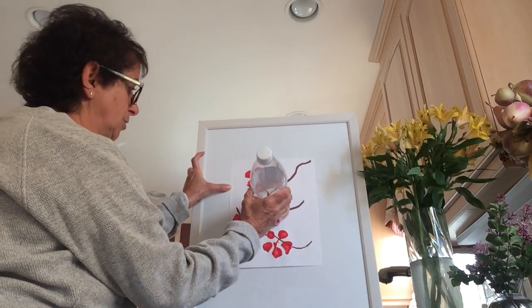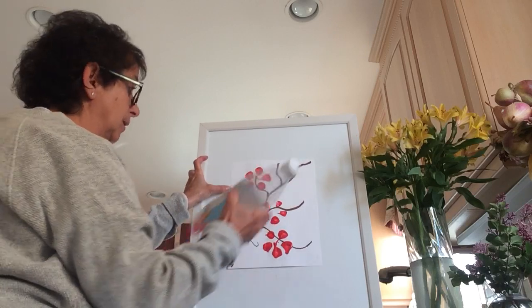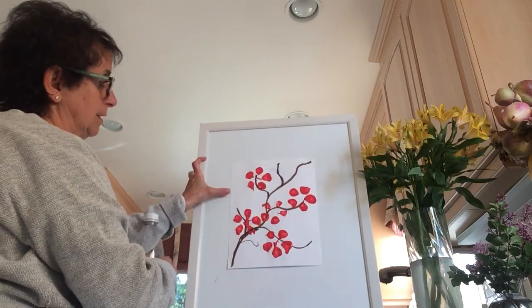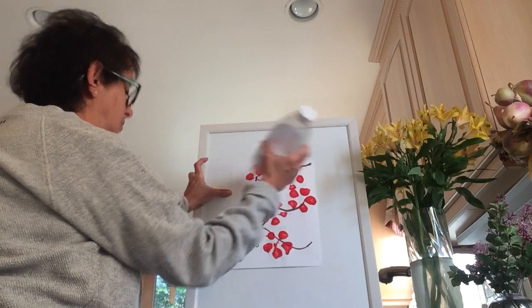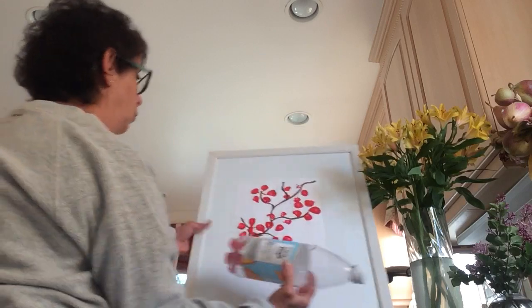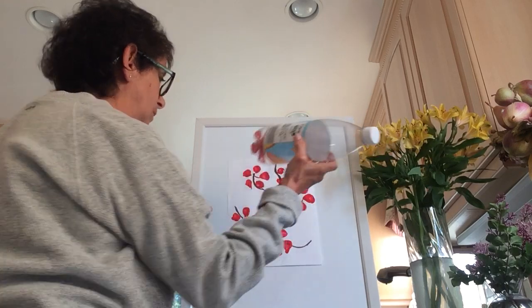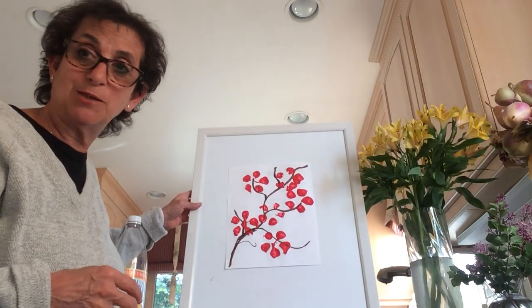So much fun and easy to do. We're going to put another one over here — and that's okay if it didn't come out too good, because sometimes we could just do it again. There you go — we have some cherry blossoms!